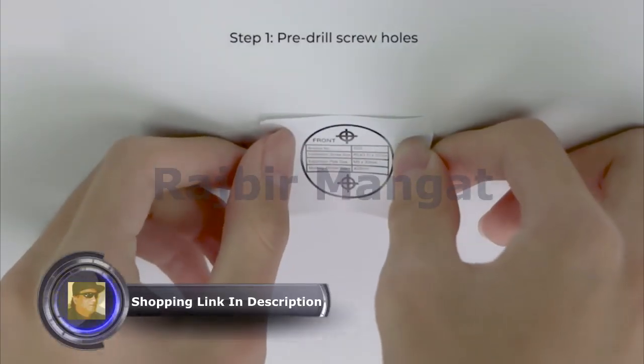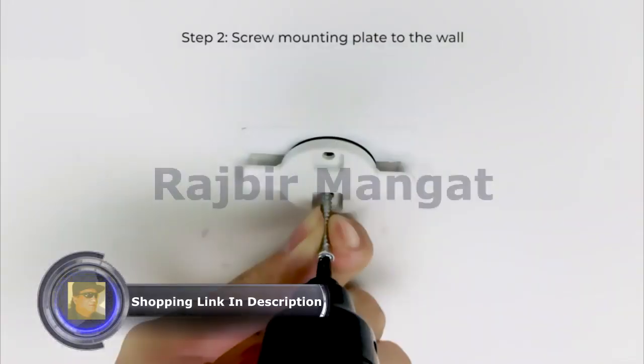Use the screw holes and mounting hole template. Screws will secure your mounting frame to the wall.